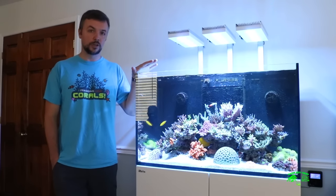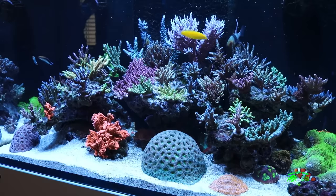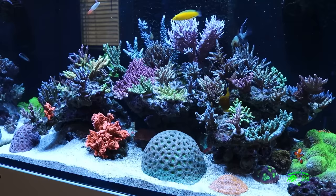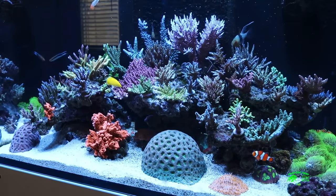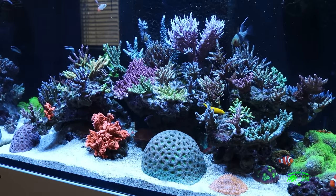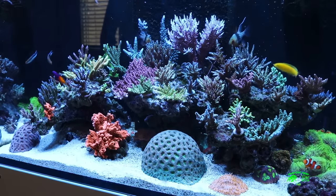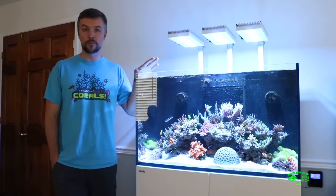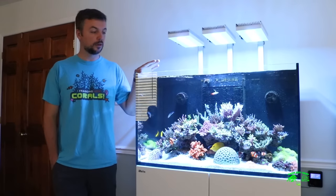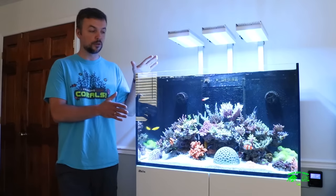What you're seeing here is my sixth tank, give or take a couple of tanks. This is a 250 Reefer by Red Sea. Prior to this, I had a 180 gallon custom-made tank by Primo Reef Acrylics. That tank won several awards in North America and was featured in a few online magazines, but it was getting a little too big for my taste and I wanted to try something smaller.